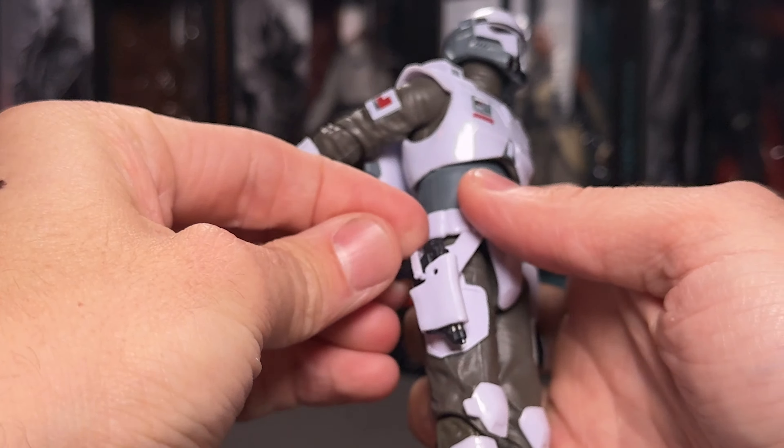We have standard articulation at the elbow, and unlike Thrawn we do have some butterfly joints at the shoulders here, but the armor does get a little bit in the way of this pose. The leg articulation is okay — I feel like it's pretty in line with what we've seen from recent figures. I do miss the thigh swivel here, it's definitely not there. It does have that new cut but I never feel like it really gets at the same level of articulation as we had previously.